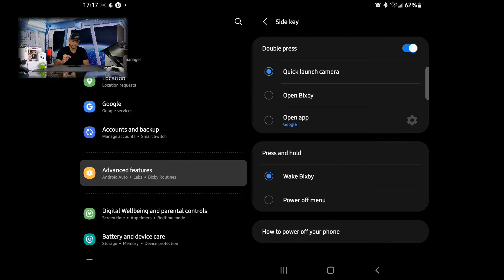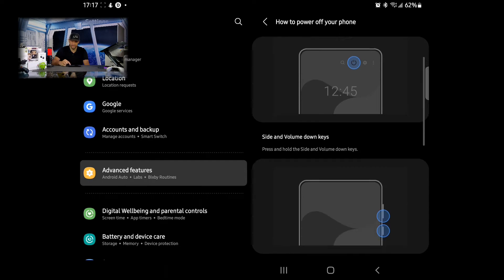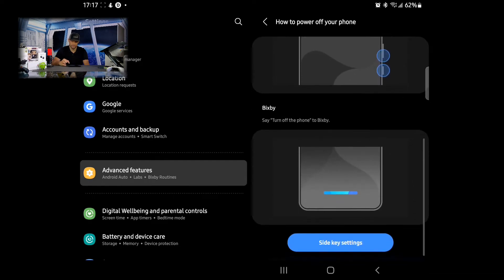Look for the sub-menu titled Press and Hold. You can see that Wake Bixby is selected — that side key is set to activate Bixby by default. If you want to change it so that it activates the power off menu, just tap on that option and it will highlight the circle blue. If you ever need a refresher on how to power off your Z Fold 3, there's also an option here called 'How to power off your phone' and tapping on that will show the different methods.